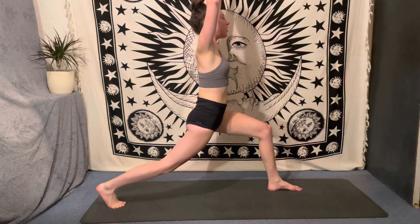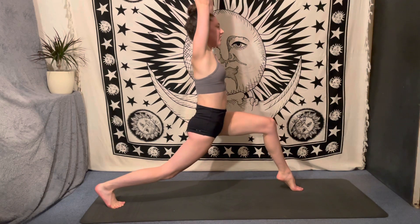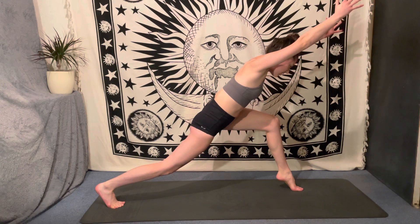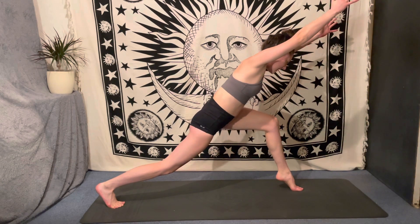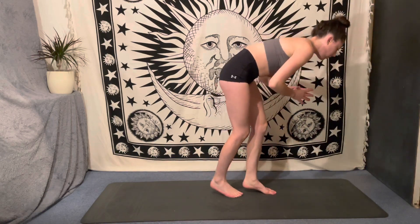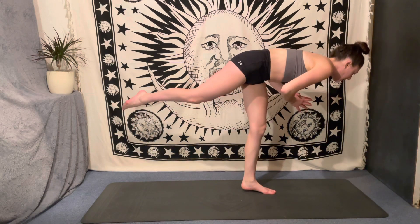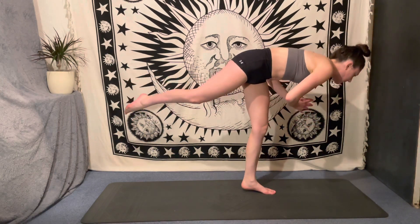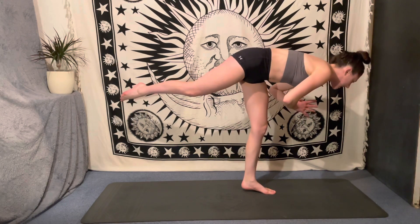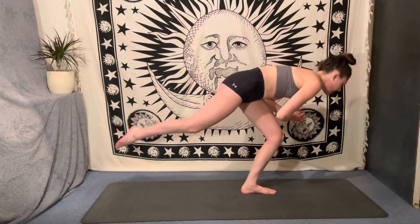Deep breath in, reach both arms all the way up to the sky. Then lift the left heel to hover off the mat. Hinge the body forwards at a 45-degree angle, and then maybe with that heel lifted you launch yourself into a warrior three, balancing on your tiptoes — big, big, big challenge here. You might be falling out all over the place, so am I — we're all in it together. Drop that heel down, take ten little pulses on that left knee.